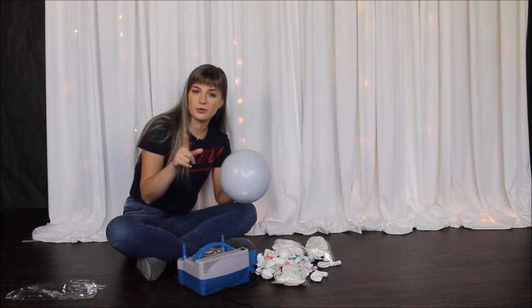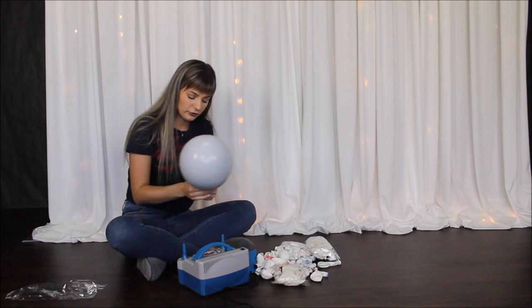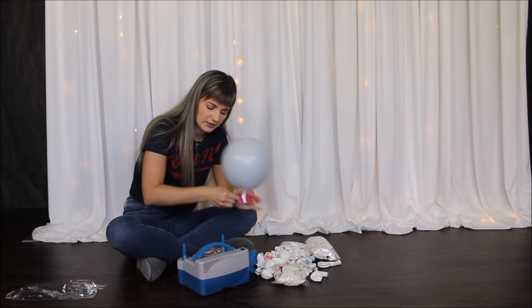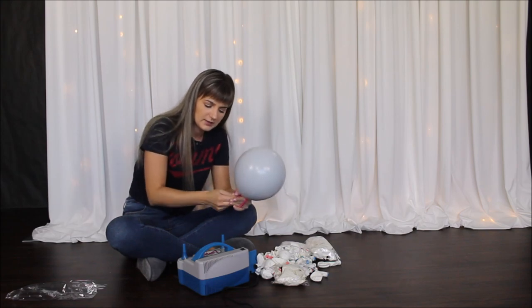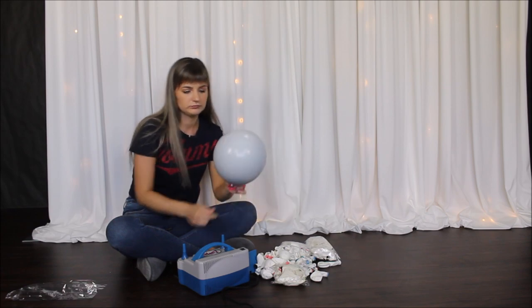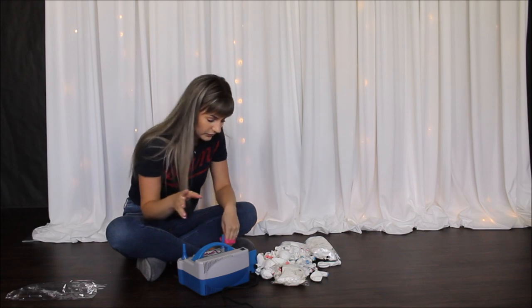As soon as I'm done blowing my balloons, I am pressing them against my floor to give them a more rounded shape. Then taking my balloon tying tool and tying my balloon. Beautiful colored balloon. Now let's inflate all of our balloons.